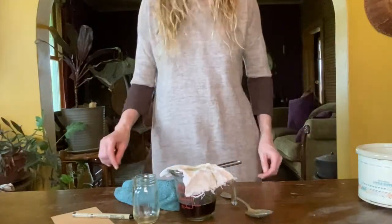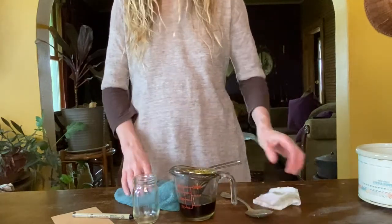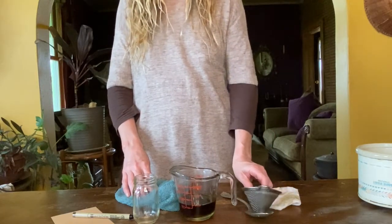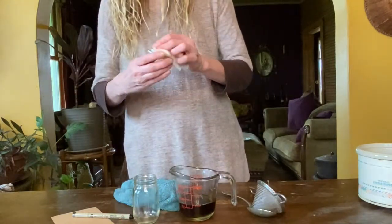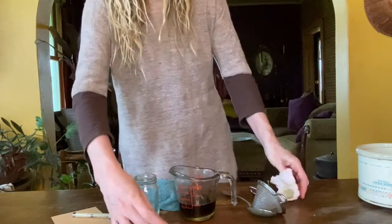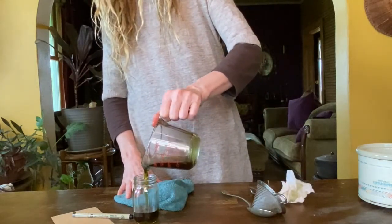Do not squeeze out the plant materials as that can introduce water into your oil, especially if your plant is still semi-fresh, such as this chickweed was. Once the oil has stopped dripping, remove the strainer and compost the herbs. Pour the oil back into the jar and place the lid back on it.